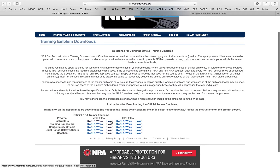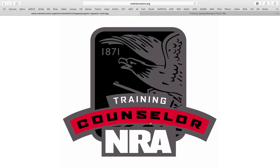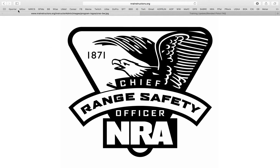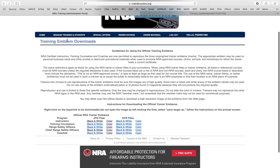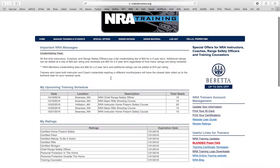All the logos you're authorized to use are right here. If I click Training Counselor in color, boom — NRA Training Counselor in color. Same thing for any other discipline: they have it in black and white and in color. You can go right there, access all your information, and you'll be good to go.